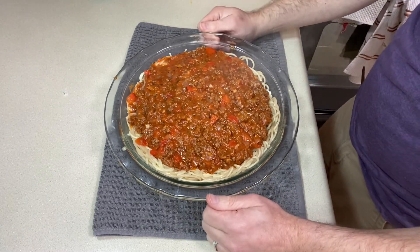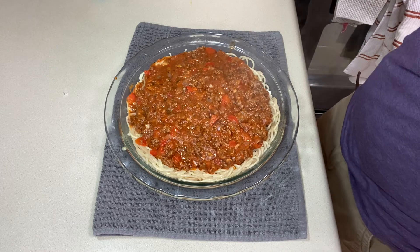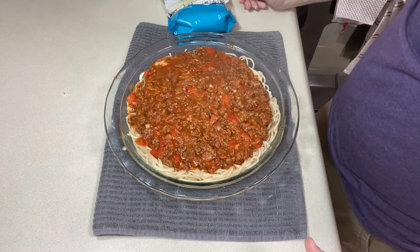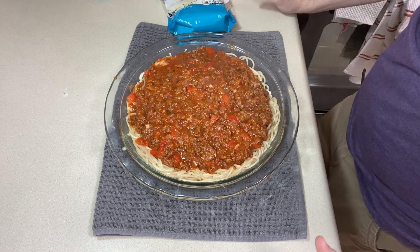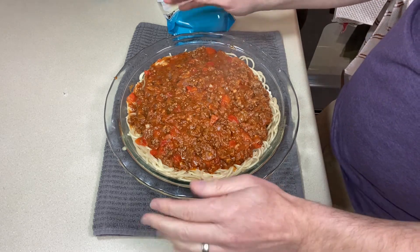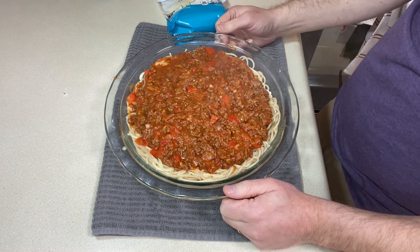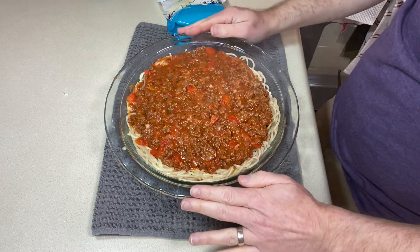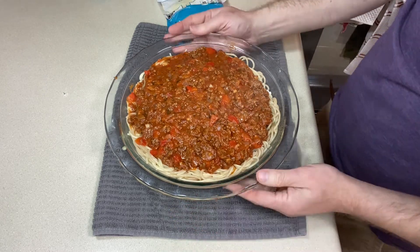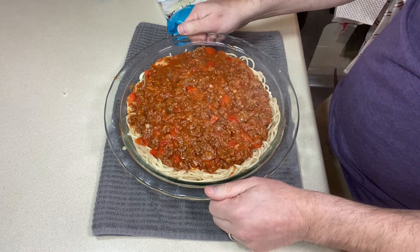The pie is ready to go in the oven. Bake it at 350°F for 20 to 25 minutes, then take it out and top it with mozzarella or an Italian blend of shredded cheese — anywhere from a cup to two cups depending on how much you like. I'll use about a cup and a half. Put it back in until the cheese is melted, then let it rest for 10 to 15 minutes, just like a lasagna, so the pasta sets back up and you can get clean slices.